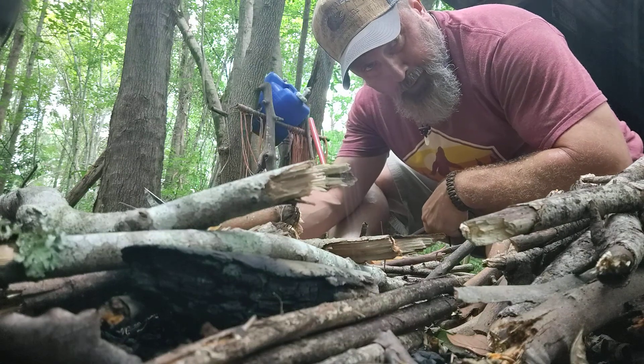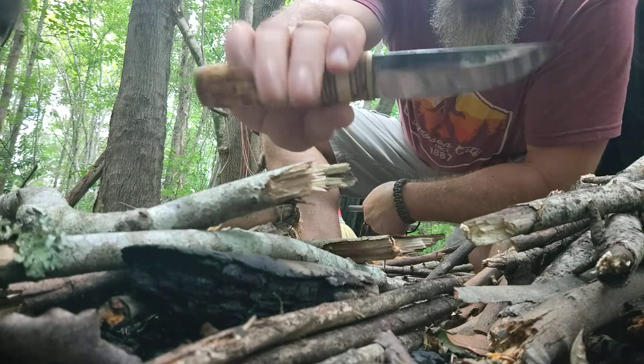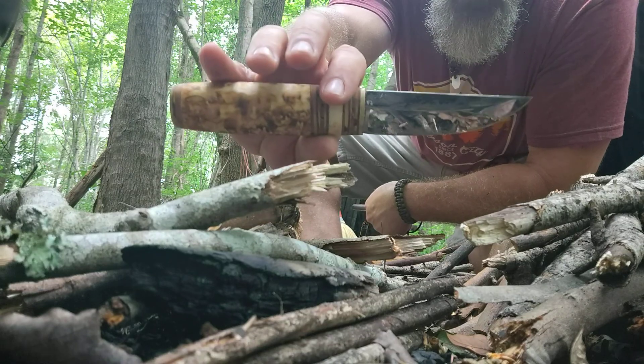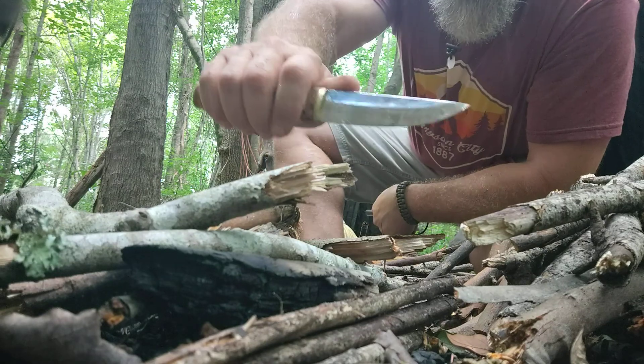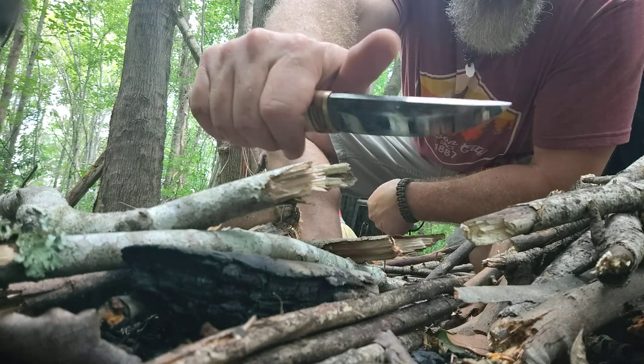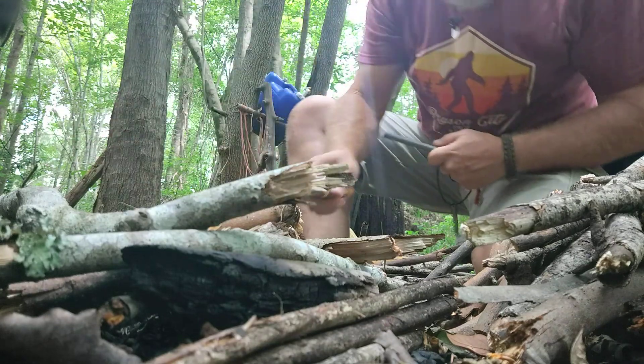Welcome to the Bearded Bama Bushcrafter. Working with this Pucco that I received — I love this knife — however, one thing about it: the spine is not that sharp, and it doesn't throw sparks.